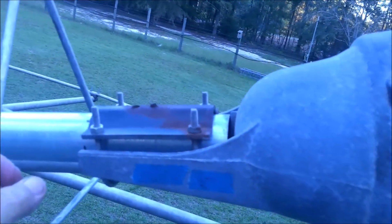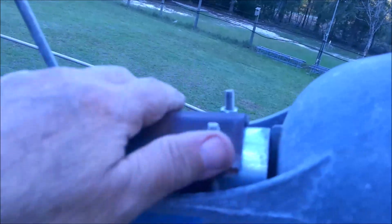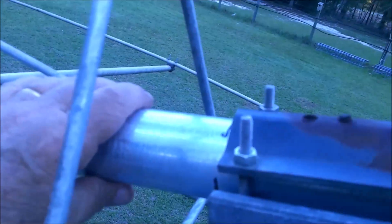Here's the problem: when I undo this clamp on this rotor, there's nothing going to keep this pipe from going up. So I had to make a little jig — let me get it.